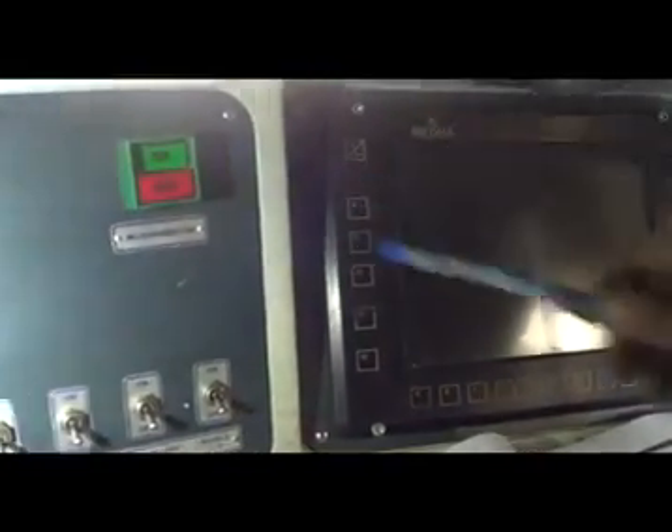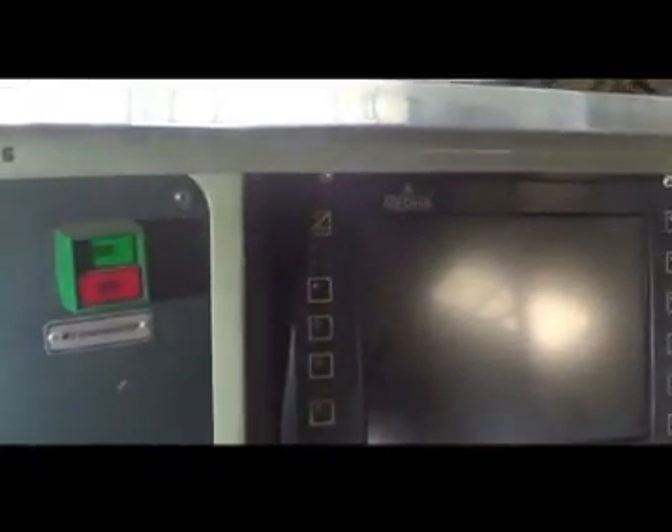Ensure that the MU engine stop button is in run position in both cabs on the control console. For reset, press the green portion inside.